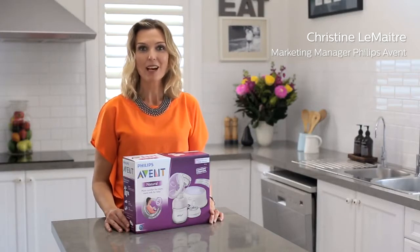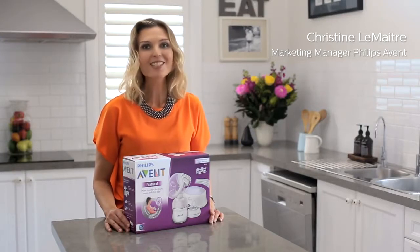Congratulations on buying your new Philips Avent single electric breast pump. I'm going to show you how to put it all together so you can get started quickly. Firstly, take all of the components out of the box one by one and remove them from their plastic bags.